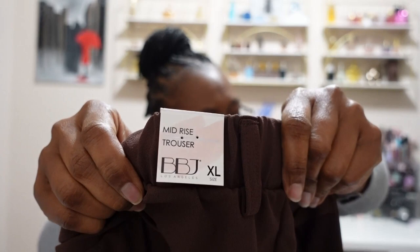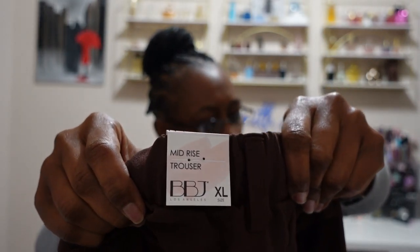Next we have from BBJ — these are the Catherine straight leg pants in brown. I'm not a fan of the stretchy waistband there, and they're pull-on, which I'm also not a fan of. The paper says 151 but the label says BBJ. These are mid-rise trousers; the fabric is soft knit crepe with four-way stretch.